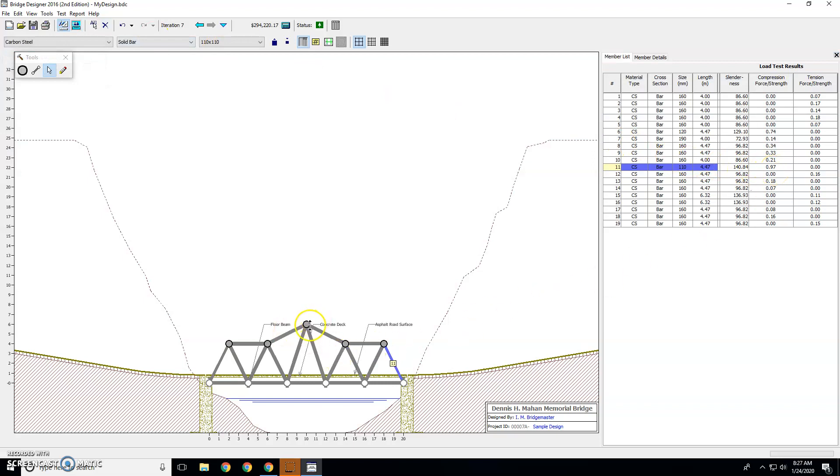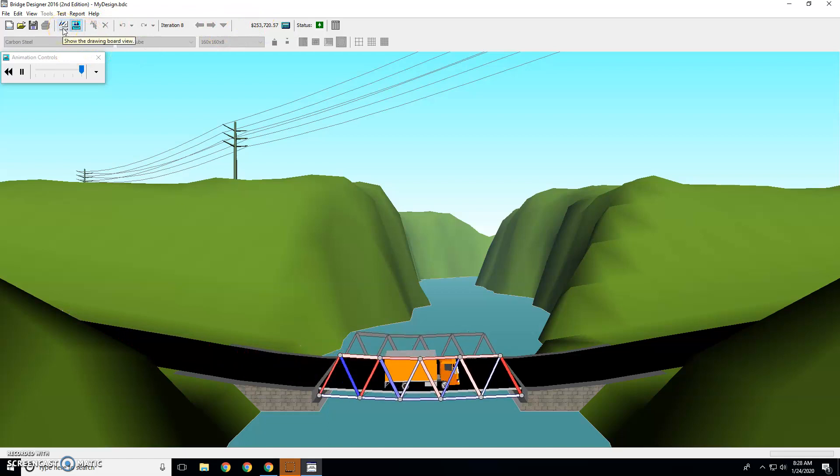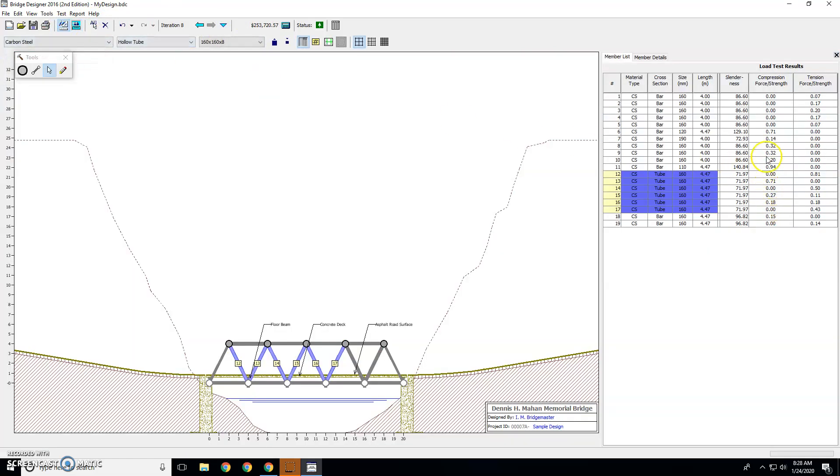Just go through — you can change the shape and the material. If you want to select everything, you can drag a box, or just select parts of the beams, or select a bunch of beams by clicking and dragging. Then you can make a bunch of them hollow and test it. I just saved a bunch of money by doing that and it worked. As long as these numbers stay under 1, they're going to be okay. Good luck, and try to get your money below $200,000.